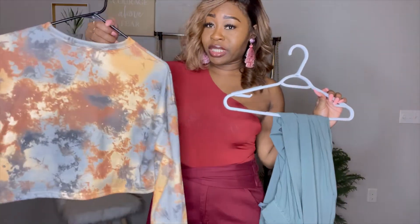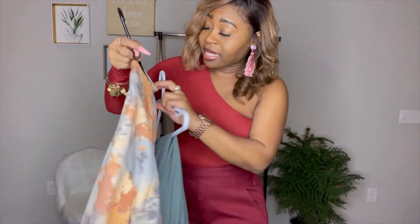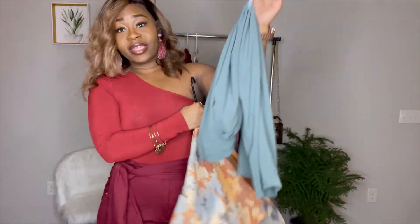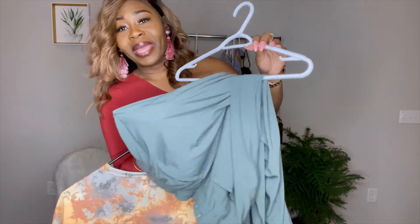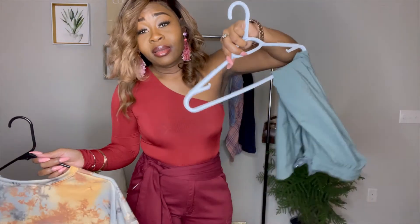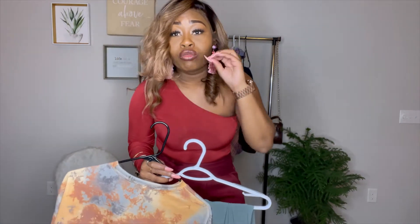This shirt is also from Shein — it's a tie-dye, size medium. I'm pairing it with these pants that are like a soft, silky, thin material — a little baggy on me, which I like. Remember: colors have to blend, not match. This is gray and this is green, but it's going to blend.